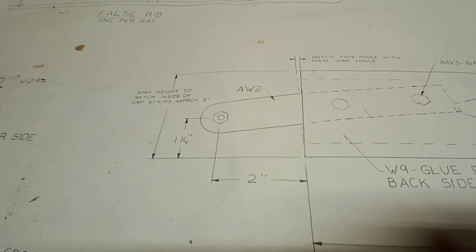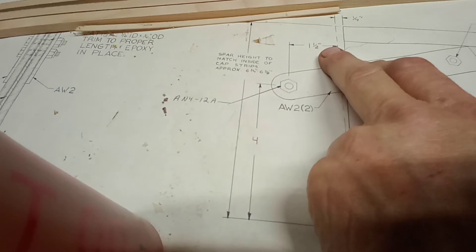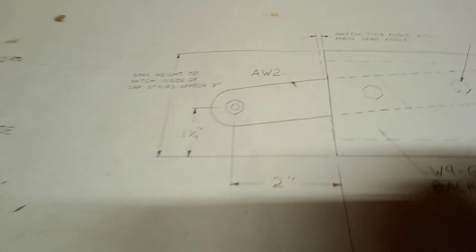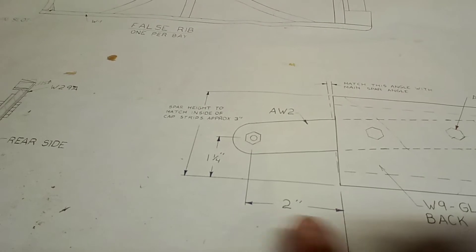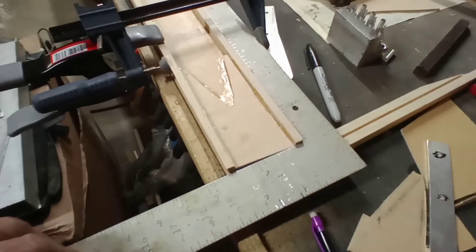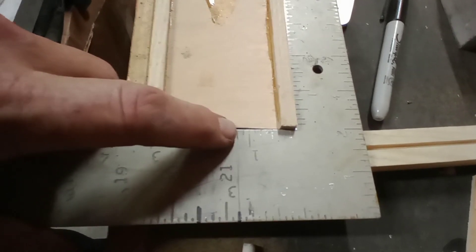Let's start with the root. Whereas the main spar was four inches up from the bottom and an inch and a half over from the straight vertical line, the rear spar is two inches out and an inch and a quarter up from the bottom of the spar. We use a 24-inch square — it has an inch and a half and then a two-inch on this end — and we need to be two inches out and an inch and a quarter up.